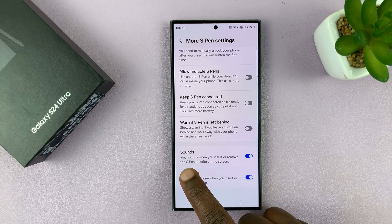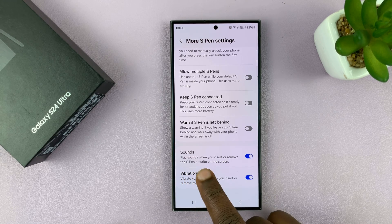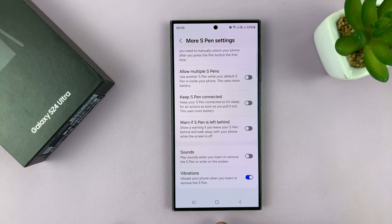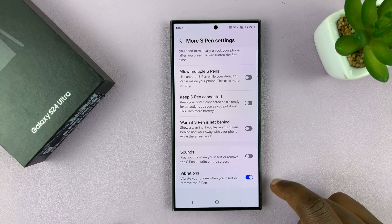This basically means the S Pen plays sounds when you insert or remove the S Pen or write on the screen. If you disable that, then your S Pen will stop making sounds. Now there's still going to be vibrations unless you turn those off as well, but as far as sounds are concerned, that's how to do it.